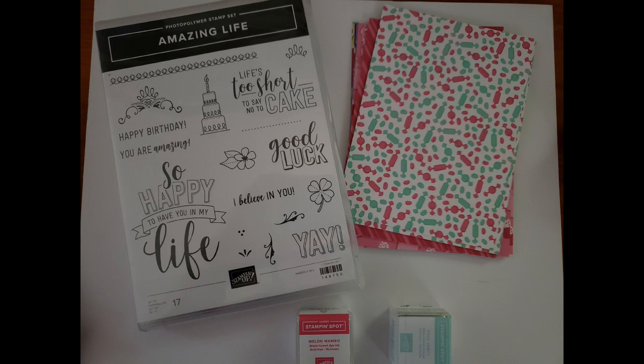The first kit is the Amazing Life Stamp Set, with fun sentiments like 'Good luck,' 'Life's too short to say no to cake,' 'I'm so happy to have you in my life,' 'Happy Birthday,' and 'You're amazing,' along with fun little graphics. I've paired it with some How Sweet It Is designer series paper cut at 4 by 5¼ — perfect for card front panels — 18 sheets total, with a Melon Mambo and a Pool Party ink spot.